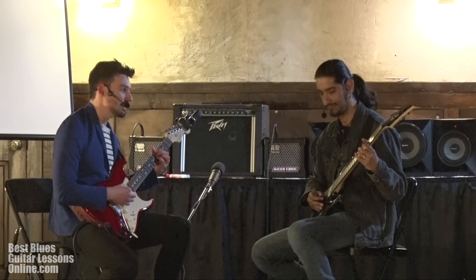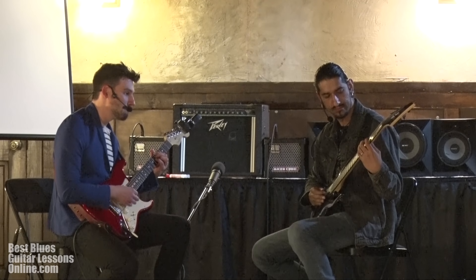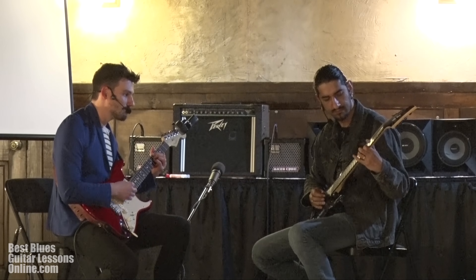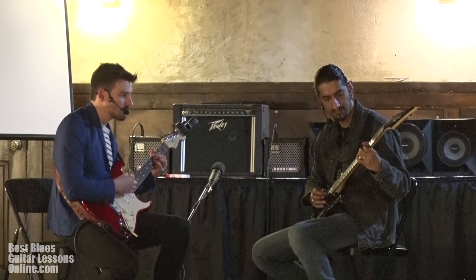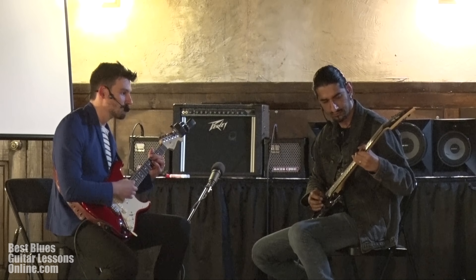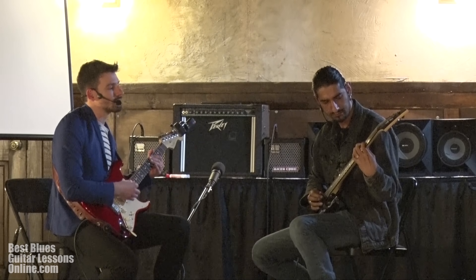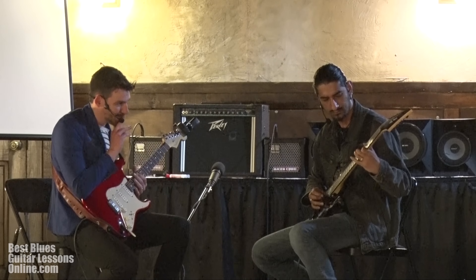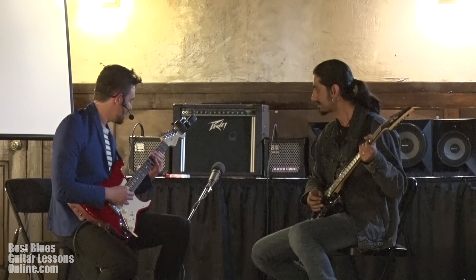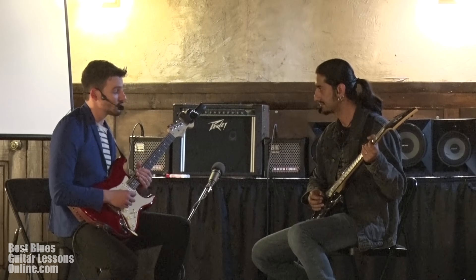I'm gonna play A7 here. Yeah, there are some cool ideas with this — it's just a simple idea to get you started.